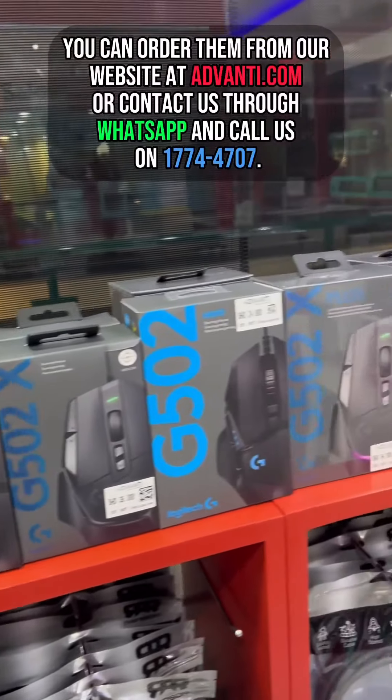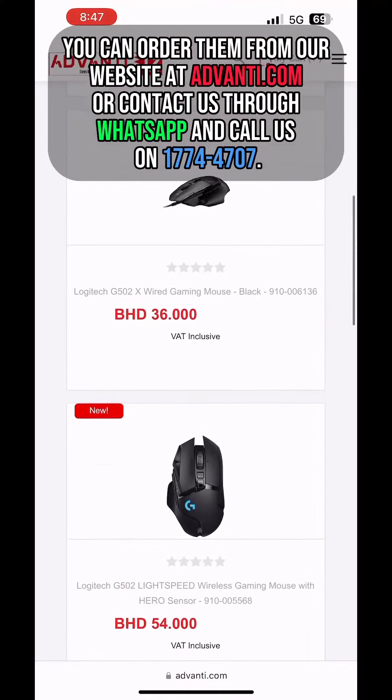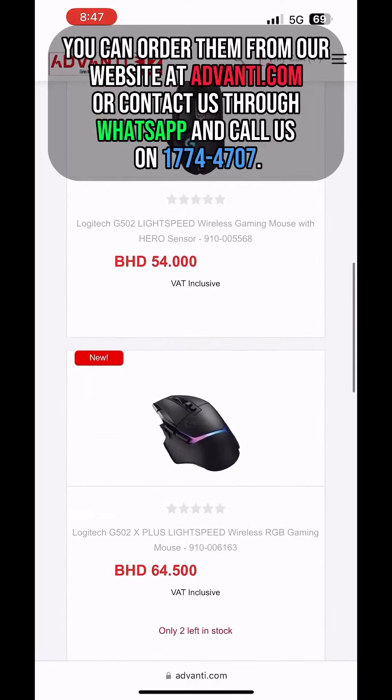You can order them from our website at Advanti.com, or contact us through WhatsApp, and call us on 177-44707.